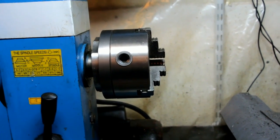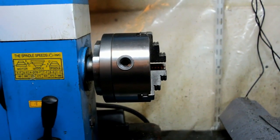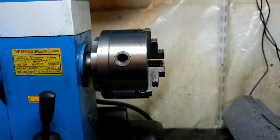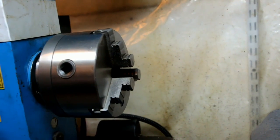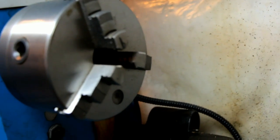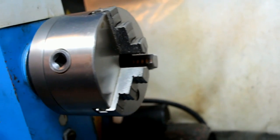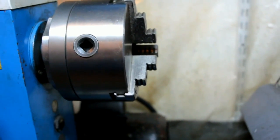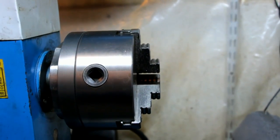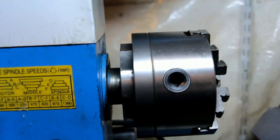This is the 5 inch chuck and adapter plate that I added to get a little more capacity. Now I'm switching over to a 6 inch 3-jaw because the center hole just isn't big enough and the jaws don't stick out enough to grasp a 5C collet block. Move in closer here and you can see.